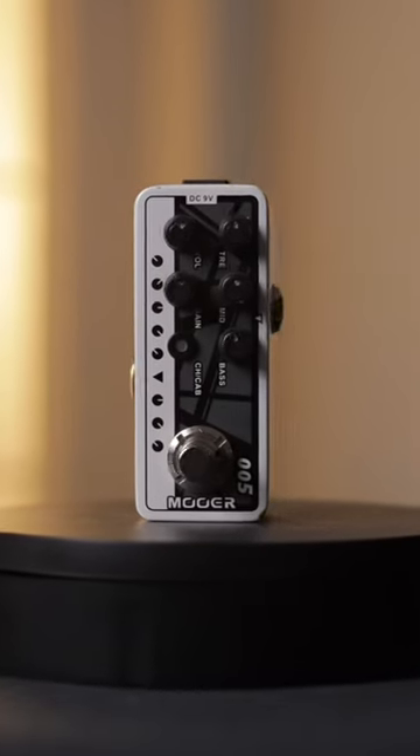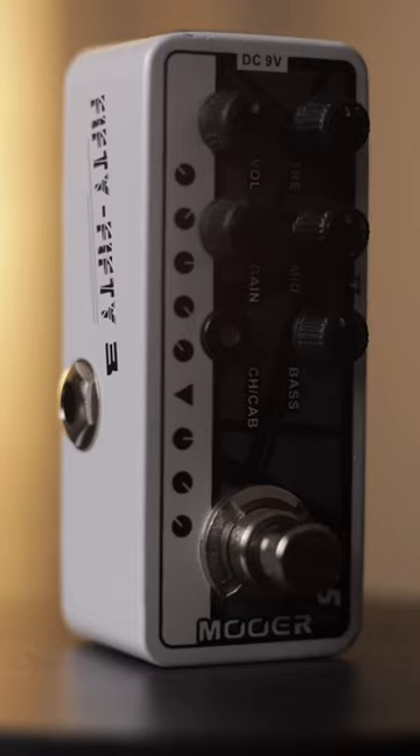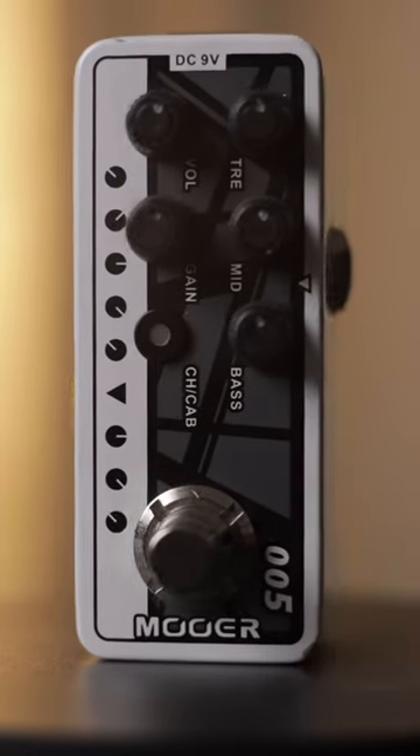This is the Mooer 50-53 Brown Sound, the smallest EVH 5153 preamp in the world. With this tiny pedal, you can replicate the iconic and aggressive tones only found in the EVH line of 5150s.